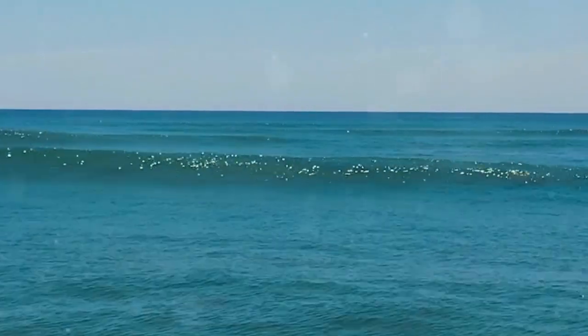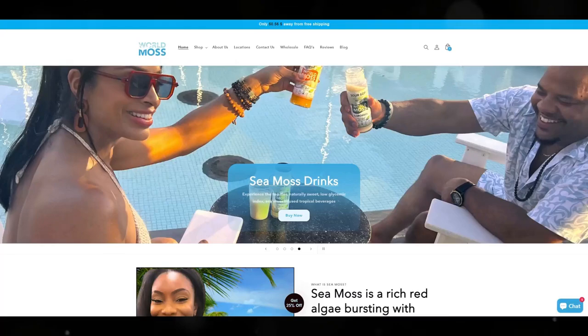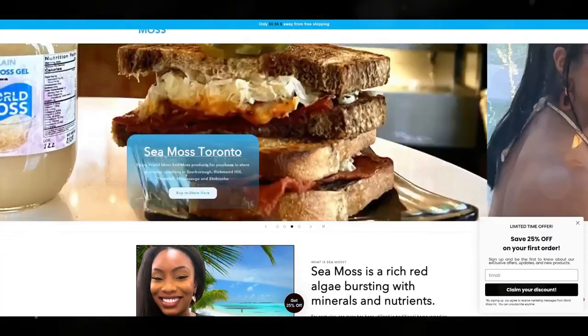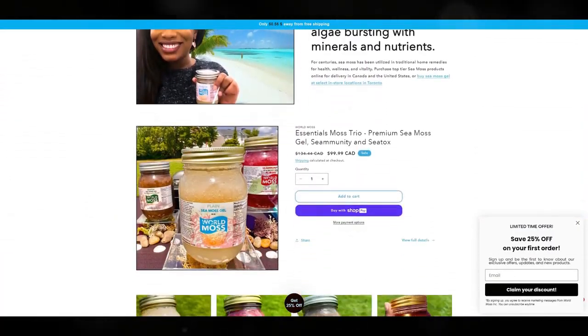So next time you're making sea moss gel, remember, it's not just about the moss, it's about the water too. Check out shop.worldmoss.com for the highest quality sea moss and more tips on making your gel perfect. See y'all there!